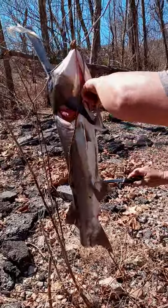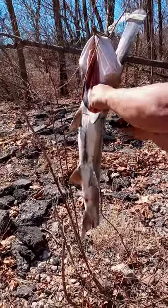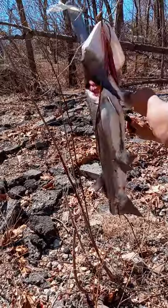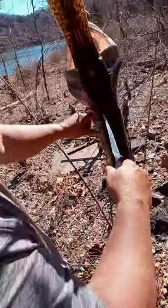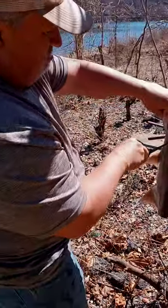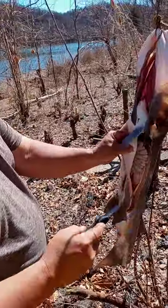Did you want the belly meat or whatever meat you get out of it? I'll take it all — I've never had it before so I'll eat it all. He's going behind the pectoral fin, along the gills — not a long cut, just barely along the gill and then cutting down, getting all the belly meat right now.